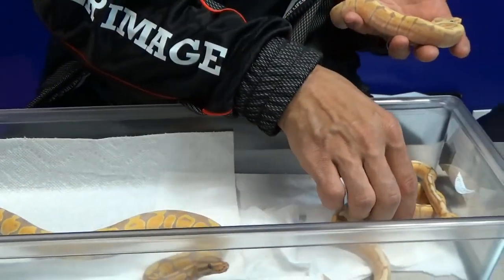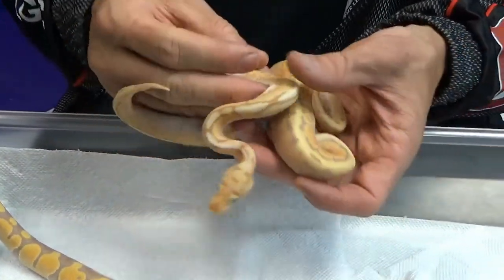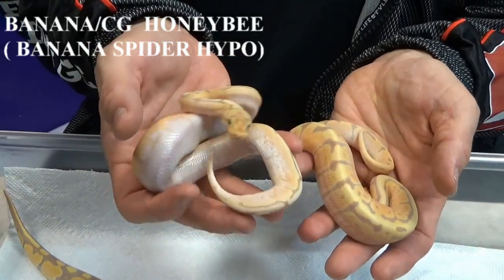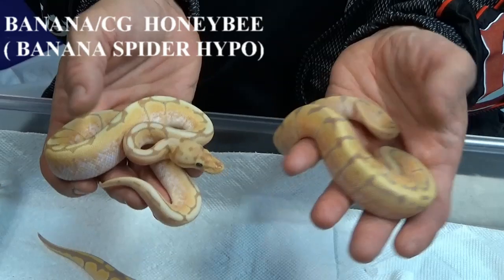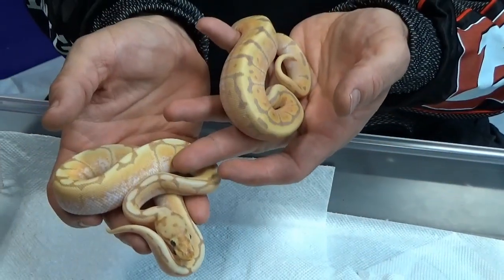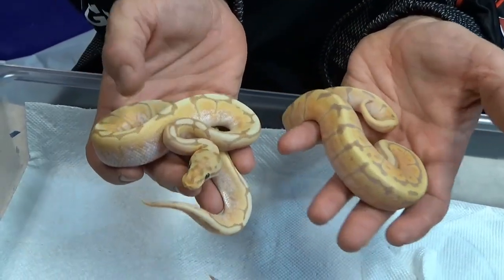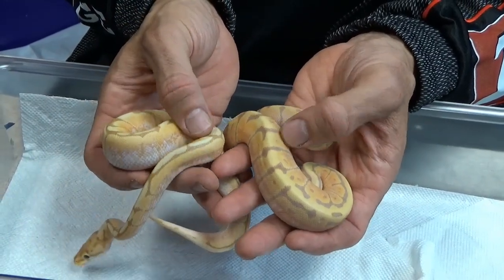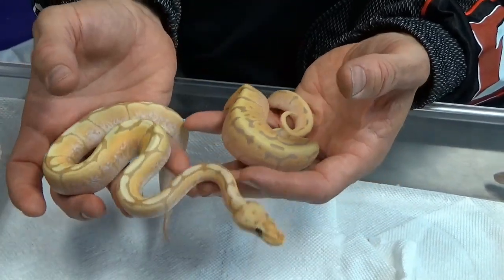Then we went one step further and hit pay dirt — we got what we would call a honeybee banana, or honeybee coral glow. What this basically is, is the same as the coral glow spider with the hypomelanistic gene. So it's a banana, spider, and hypomelanistic — and we call that a honeybee banana or honeybee coral glow. You can see this purple got lighter and turned to a very, very light beige, and that's what the hypomelanistic gene does.